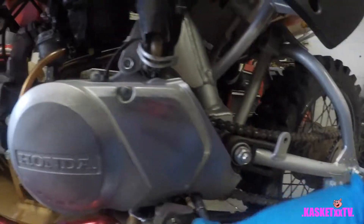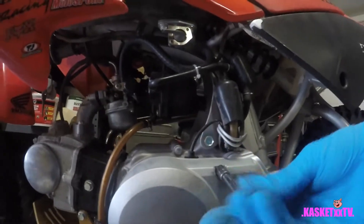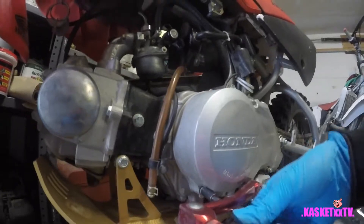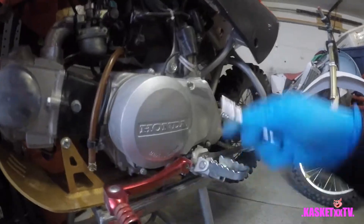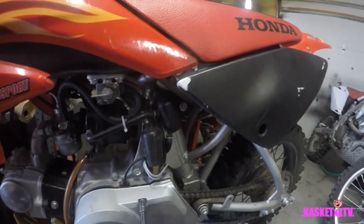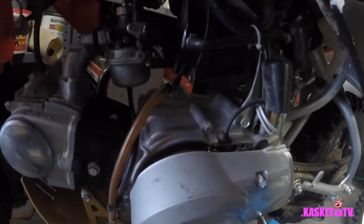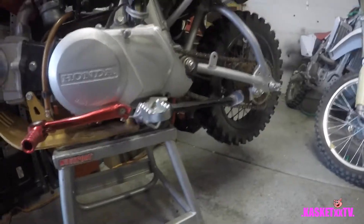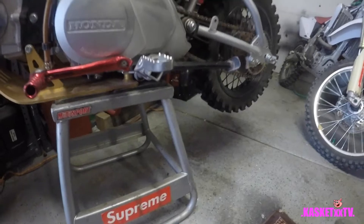I've already loosened them up and I'm just sliding them out. Make sure you remember where they go, guys. Anytime you're working with bolts and you don't know, refer to the shop manual. I line my stuff out on the floor when I'm working - this one goes to the bottom right, this one goes to the top, this one goes to the bottom.